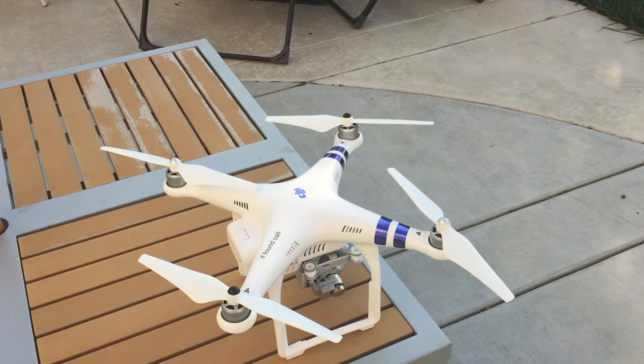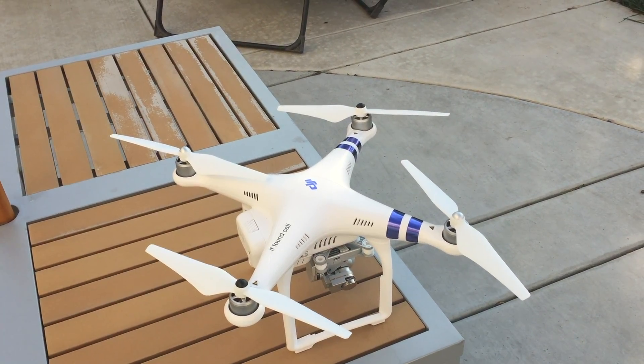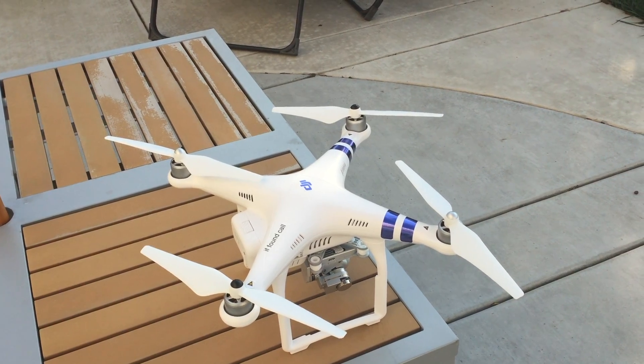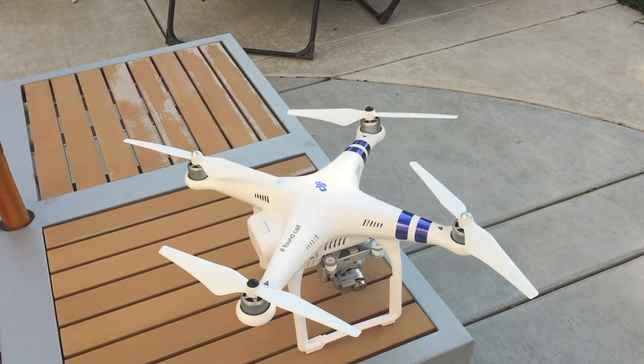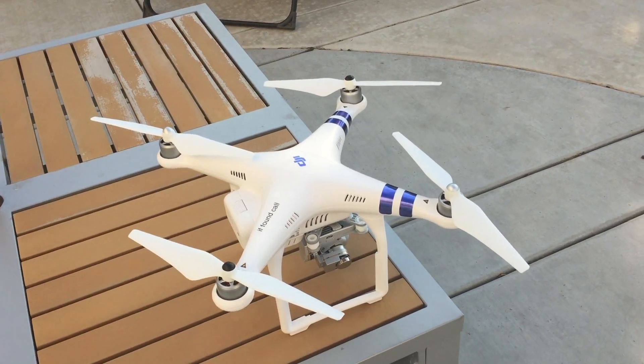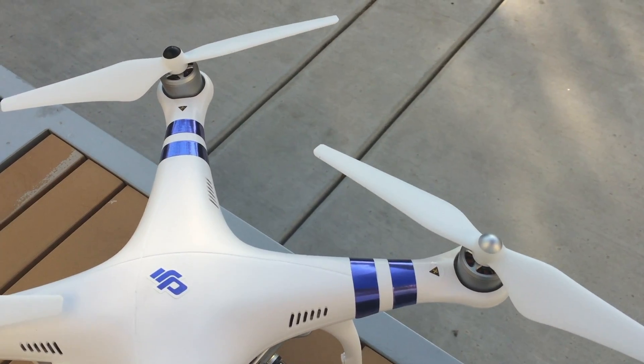Hey guys, ViewQuest here. I just want to put together a video about the problem I had with the DJI Phantom Advance earlier today. This is actually an Advance — I changed the labels out from the silver ones that came on the unit.